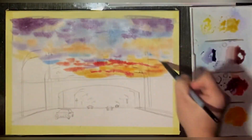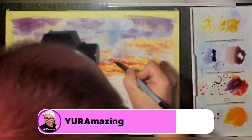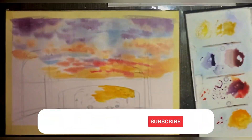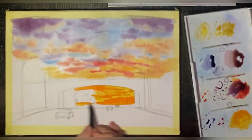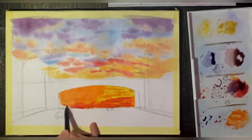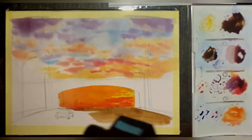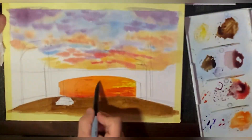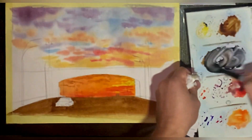If you see a hint of violet in the clouds, then use violet paint. If there are clouds in the sky, you want to paint it wet on wet, meaning you pre-wet the area where you're going to paint and then apply paint to it. Why? Because you don't want hard edges on the clouds.